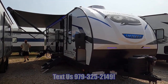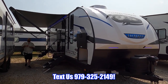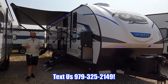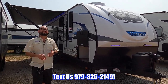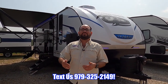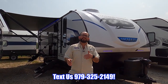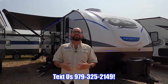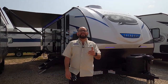This is the brand new Alpha Wolf 26 DBH — we have it here in stock in Sealy with the best prices and service around. Cliff Jones RV has been family owned and operated since 1978. Unlike large corporate dealerships, our owner is here just about every single day to take care of our customers. If you enjoyed this video, please like, share, and comment. Thank you so much for watching.